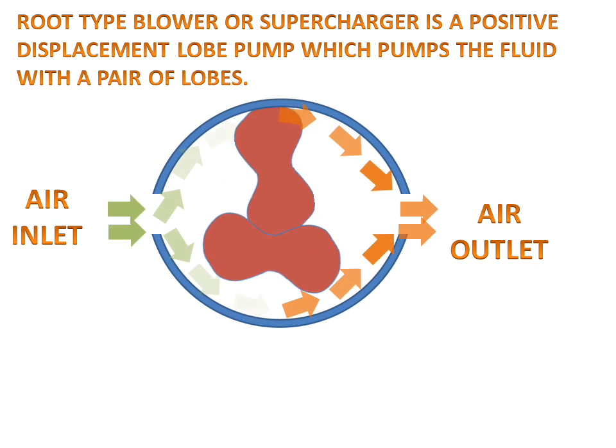Air will inlet and outlet will take place, and the lobes will compress the air or any fluid and pump it for further use. So this is a root type blower or supercharger.